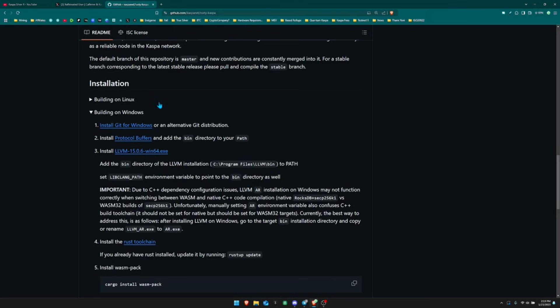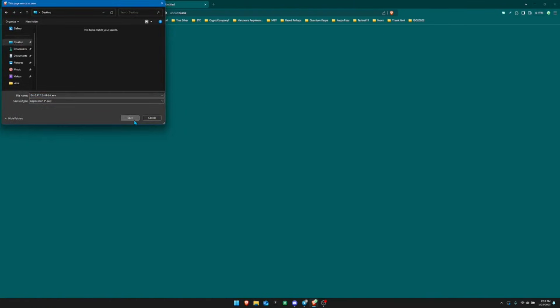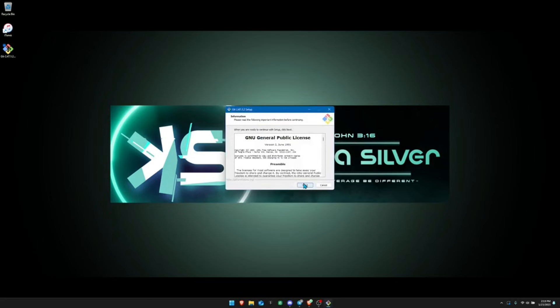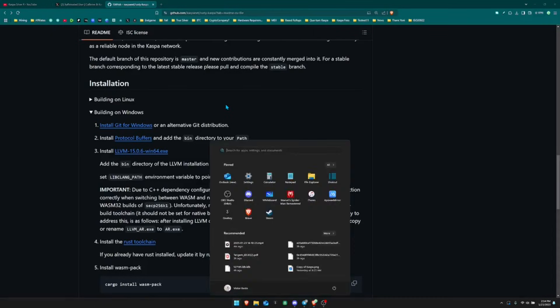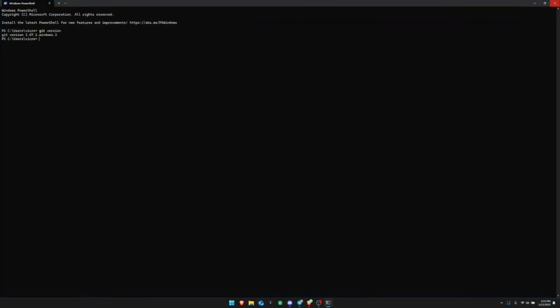The first thing you need to do is install Git for Windows. Click the link, click download, and install the program — just follow all the prompts. Once successfully downloaded, you can verify it by opening your terminal and typing 'git version' then hitting enter. You should see a Git version number appear, confirming Git is successfully installed.